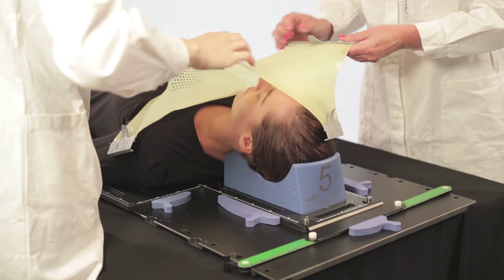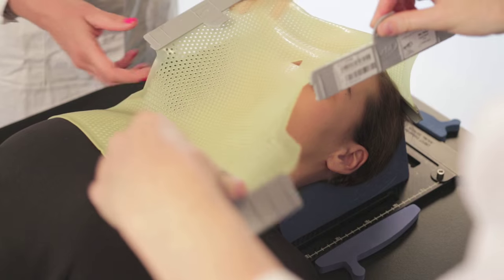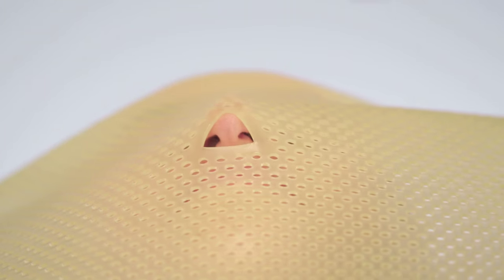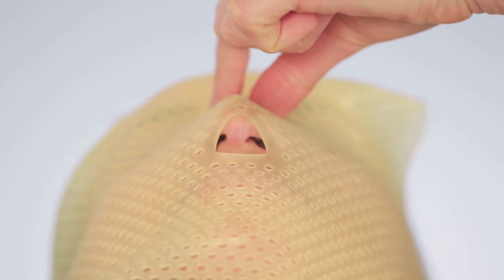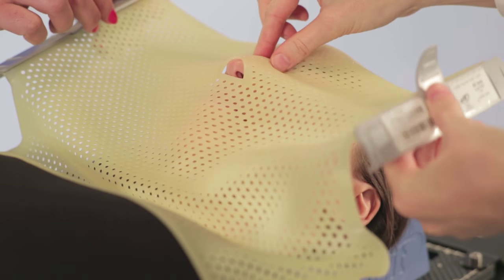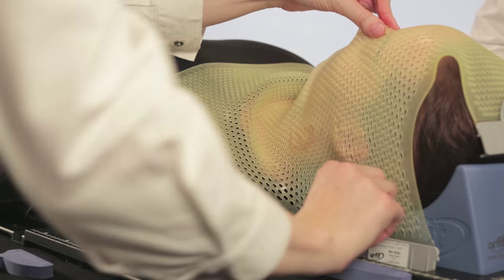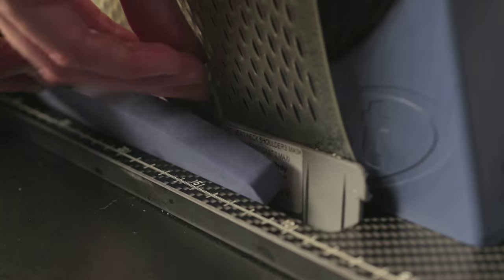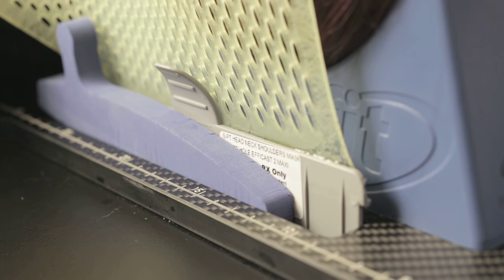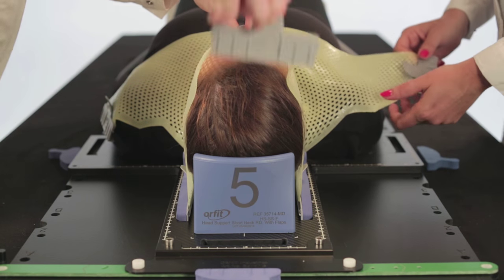Pre-stretch the mask slightly before securing it to the base plate. Position the pre-cut over the face of the patient with the top of the nose hole on the tip of the nose first. Insert the two lateral L-shaped profiles into the base plate and secure them in the slot with a foam handle of the appropriate length. Hold the material at the nose and stretch the cranial flap.